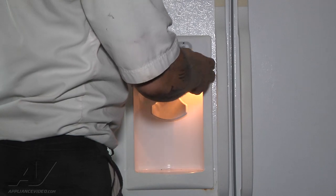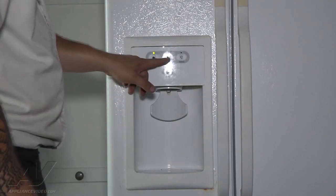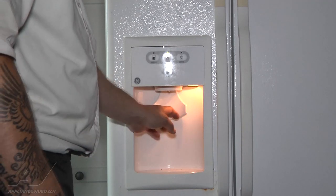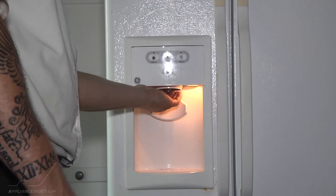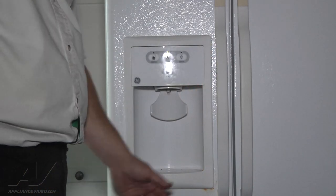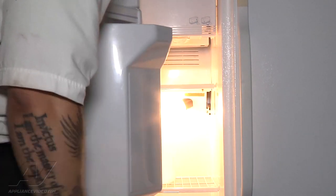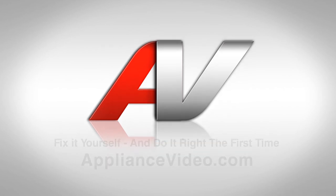Looks like our light is on — we'll turn our light off. And I'm just going to remount it, snap it in place just like that. So now I want to make sure that my flapper is going to open and close properly, so I'm going to go ahead and hit it. I can feel that it's open — and it just closed. And just to verify, I'm going to open the freezer door, look down through the chute and make sure it's closed all the way. And it's closed all the way. So there we are. Thank you for watching another quality in-home diagnostic video brought to you by ApplianceVideo.com.